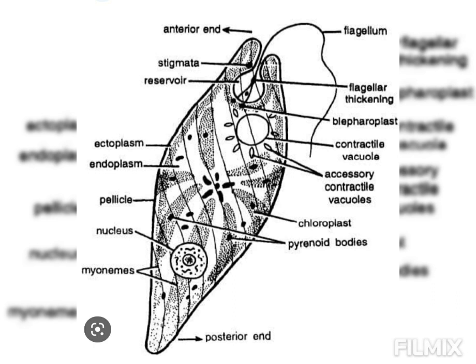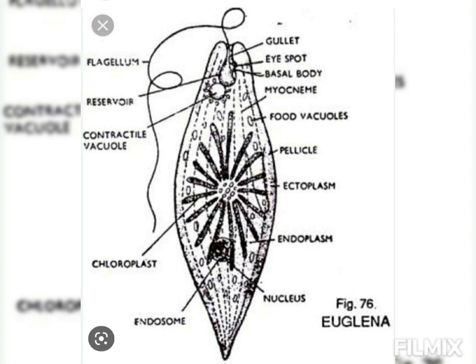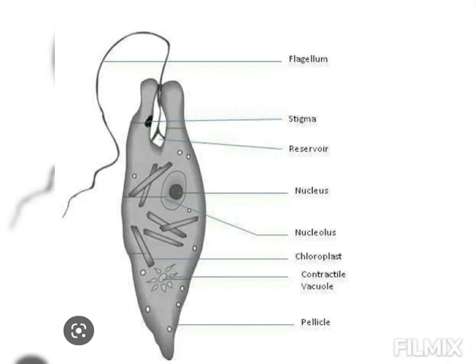The two flagella originate from two tiny granules — the blepharoplast or kinetosomes — which lie embedded in the cytoplasm near the base of the reservoir.